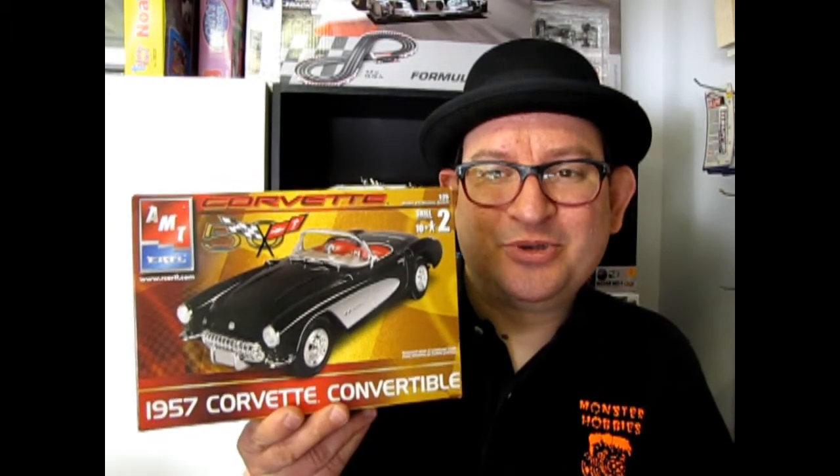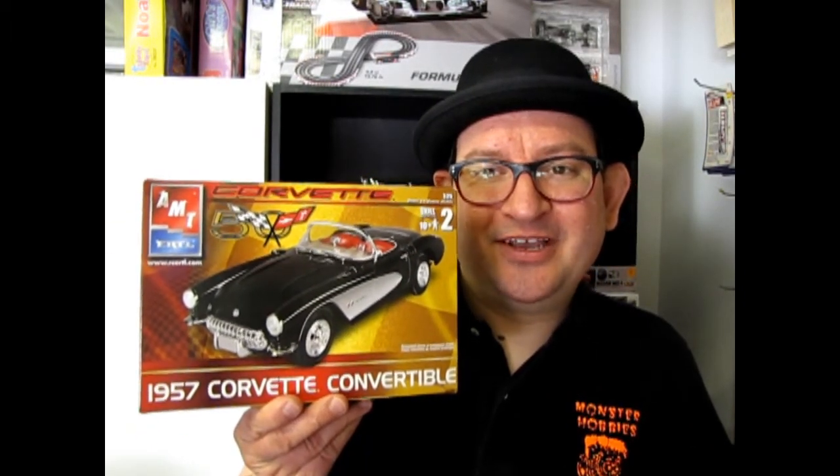Wasn't that a cool kit? I hope you enjoyed seeing the 57 Chevrolet convertible. If you would like to subscribe to the channel, please click over here. Check out our website, www.monster-hobbies.ca, and look at these three amazing videos where we look at other cars in our series of What's in the Box. Until next time, keep cool.